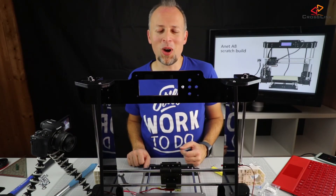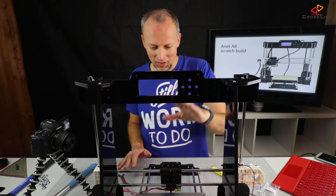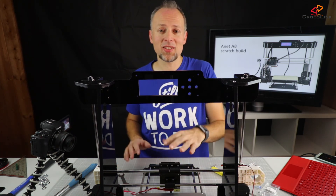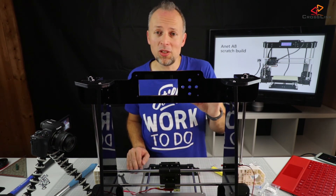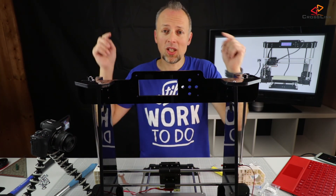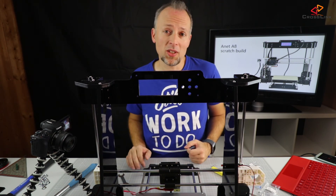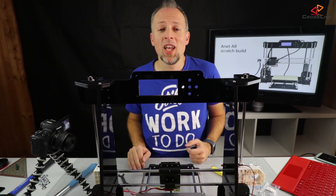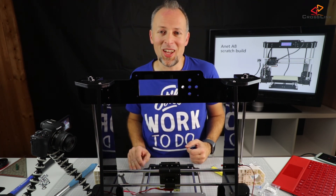That concludes part two of how to build the Anet A8 printer from scratch. We mounted the z-axis, the extruder, and also the hotbed in this part. Stay tuned for the next part. If you want to get notified please subscribe to my channel and also use the bell to get a notification on your mobile phone. Hope to see you next week for the next part in the series. Have a good week!